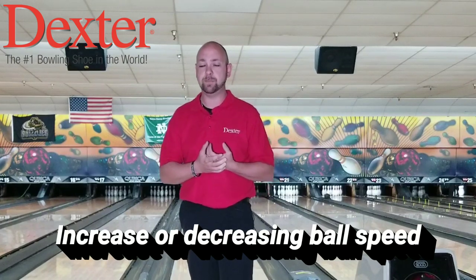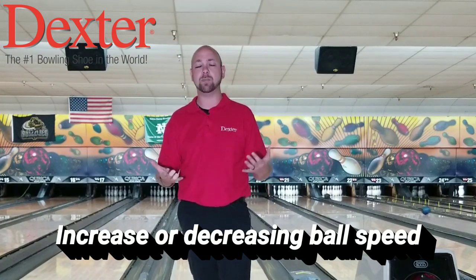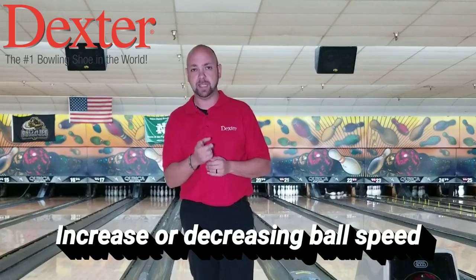So today we are actually going to start talking about how to increase your ball speed. A lot of people have sent me messages saying they don't know how to get their ball speed to go up. So we're going to talk about that here in a minute.